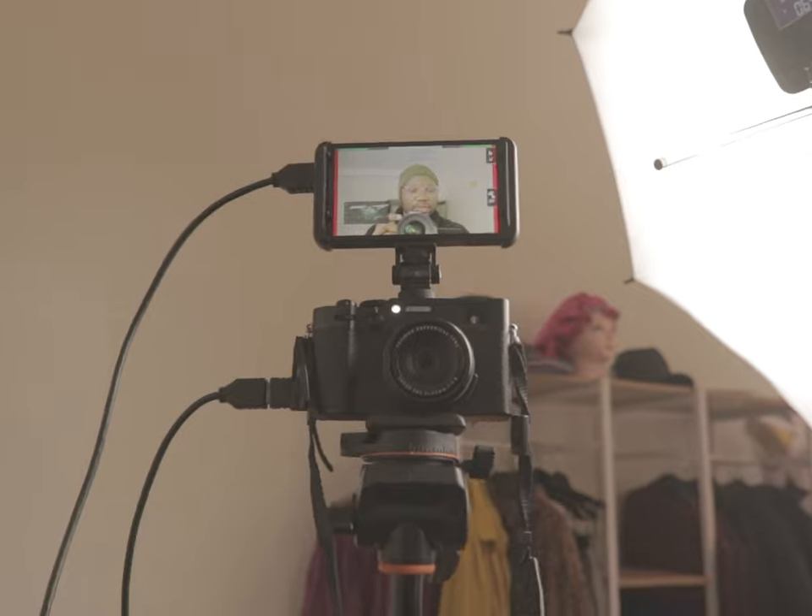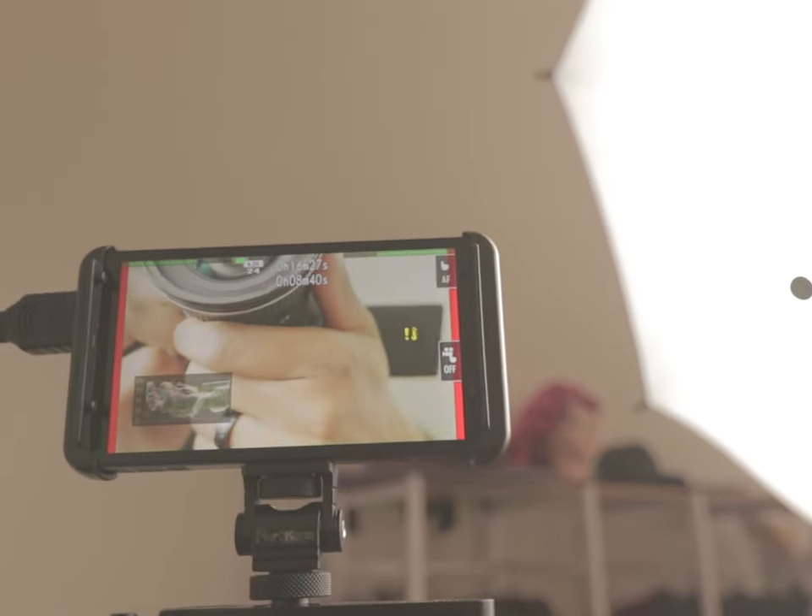If you're used to shooting yourself without a screen, this can be a camera for you. You don't really need all the shenanigans I have happening on my end to be able to shoot yourself. I'm going to show you quickly the type of setup I have going on. Generally, this is what I use to shoot my videos — it's a Canon 800D, still a very old camera, but it does the job. I'm planning to upgrade to a Fuji XS20.